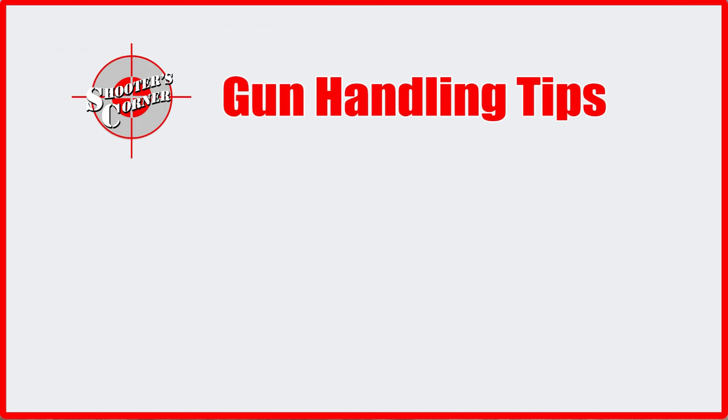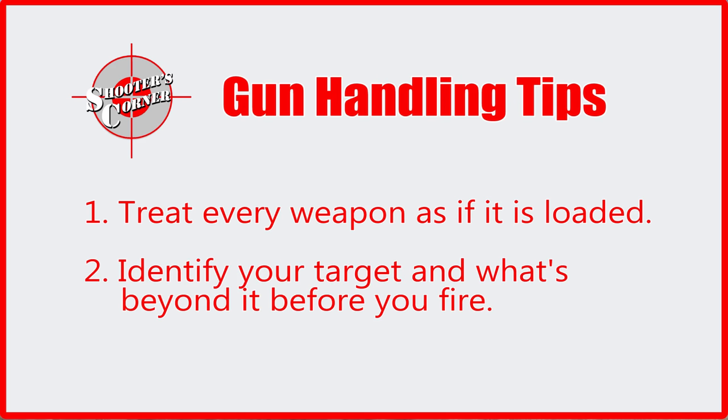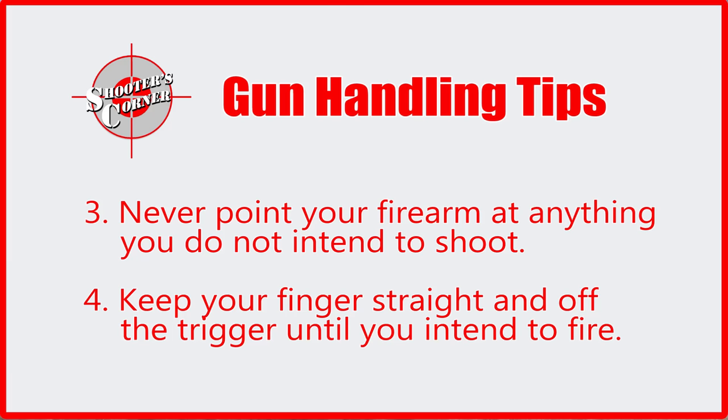Hello, my name is Staff Sergeant Welch with the Army Marksmanship Unit and my partner here is Staff Sergeant Turner, and we're going to talk to you about gun handling tips. First, treat every weapon as if it were loaded. Second, identify your target and what's beyond before you fire. Third, never point your firearm at anything you do not intend to shoot. Fourth, keep your fingers straight and off the trigger until you intend to fire.